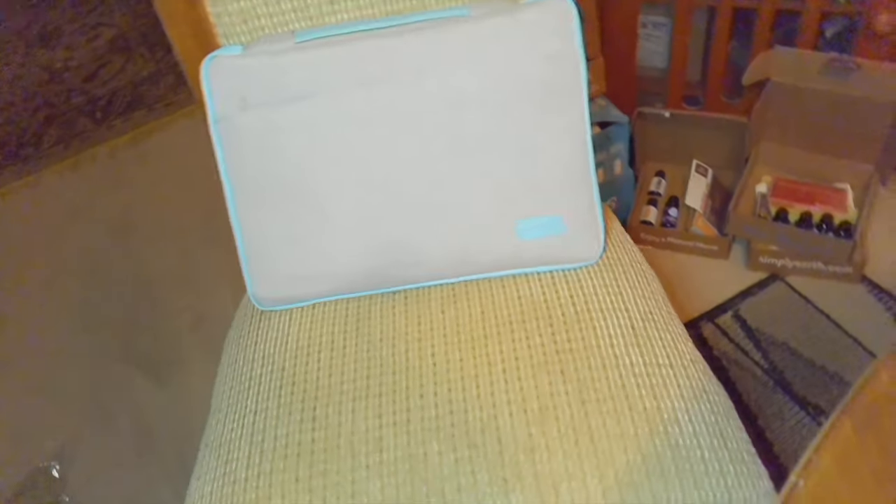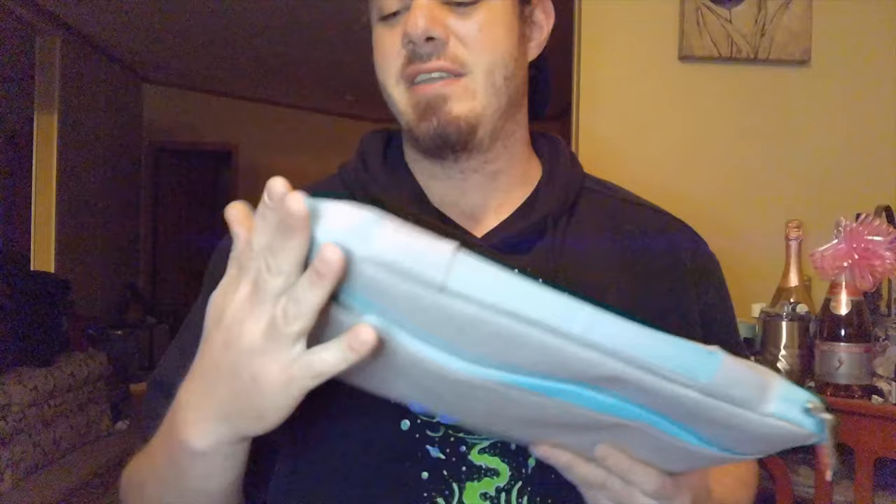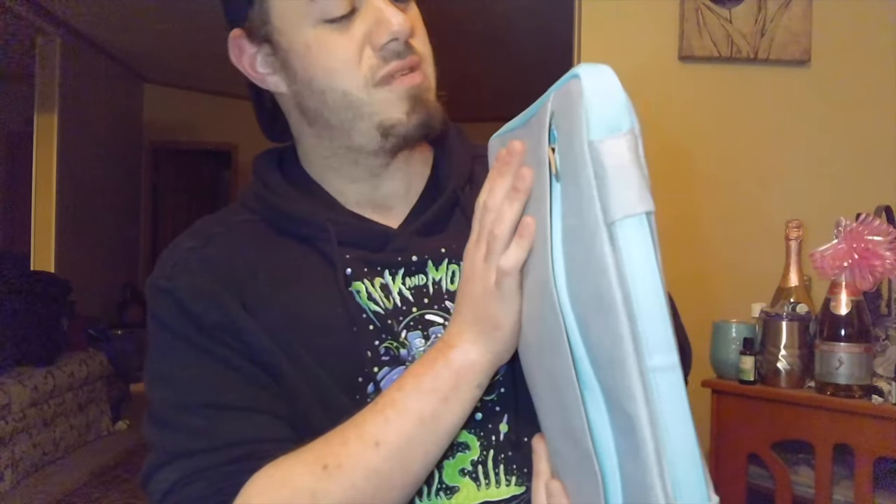They didn't have many color options — mostly black, gray, or white — but this one had a nice light blue color, which I liked.